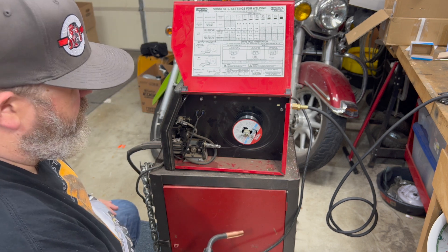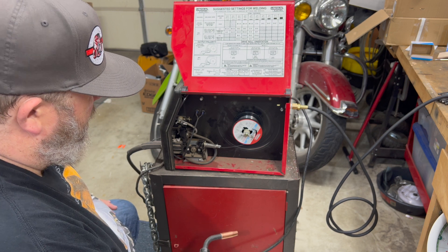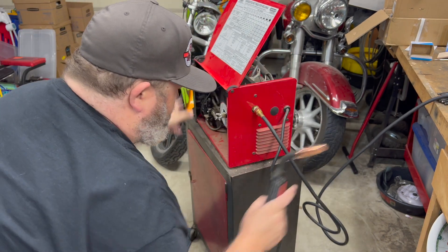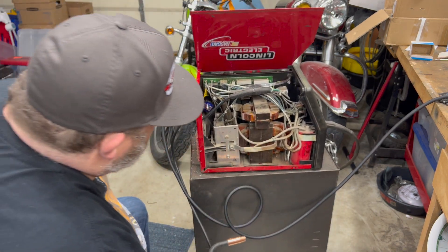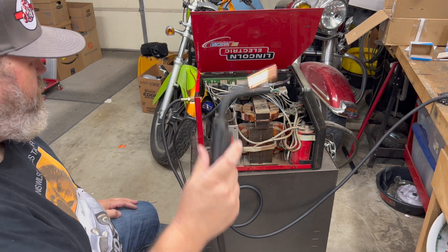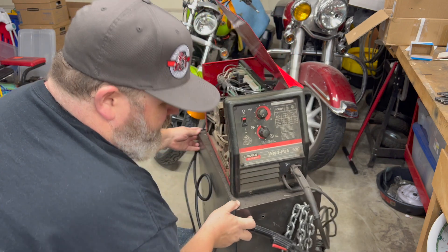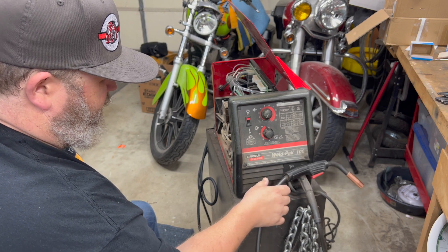Did you hear it? Yeah, I can feel it. That's awesome. That's it, everybody — gonna hook up our gas. I'm gonna put it back together, we'll get some argon, and I'll just break stuff while I'm doing it because that's how I do things — unintentionally.